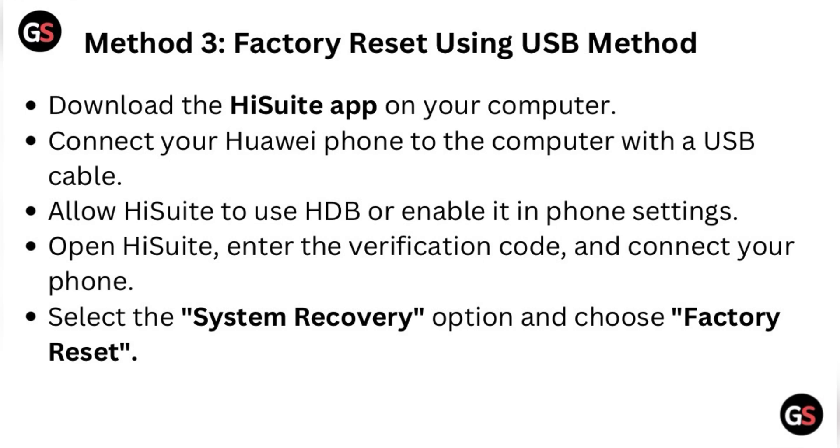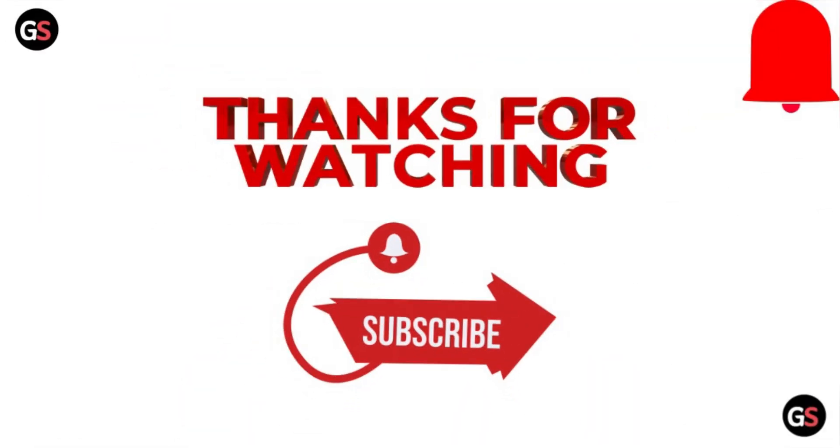Method three: factory reset using USB. Download the HiSuite app on your computer. Connect your Huawei phone to the computer with a USB cable. Allow HiSuite to use USB, or enable it in phone settings. Open HiSuite, enter the verification code, and connect your phone. Select the System Recovery option and choose Factory Reset. Thanks for watching the video — please like and subscribe to the channel.